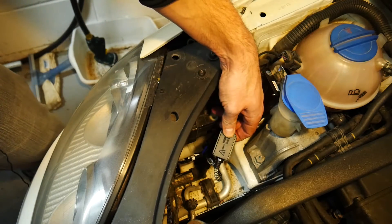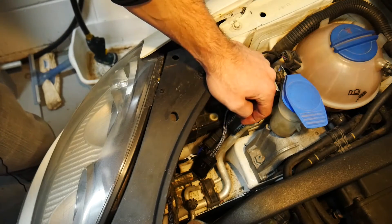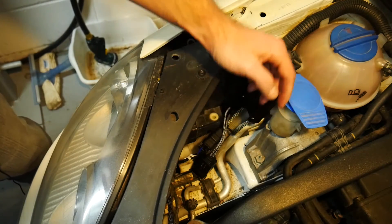Those two wires are plugged into my igniter from my ballast, and the last wires to hook up are those wires that I said we'd get back to.